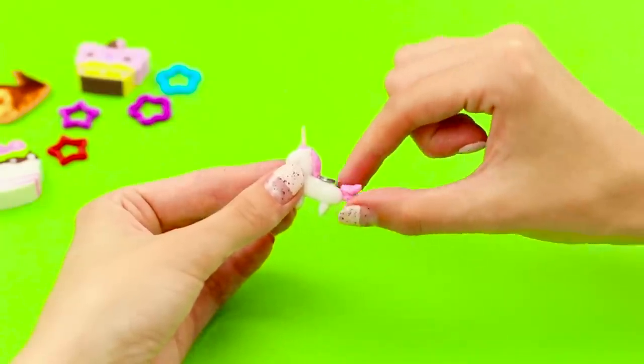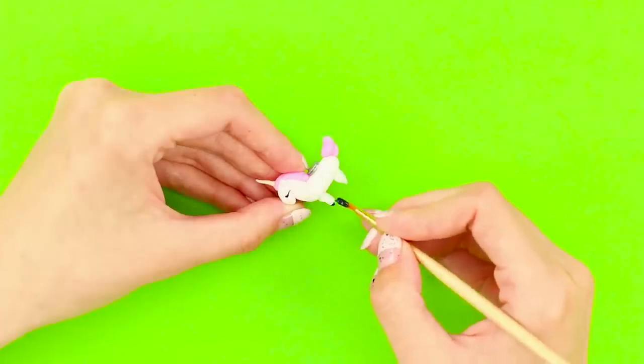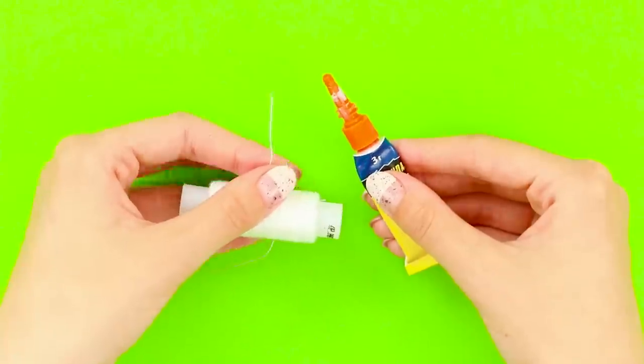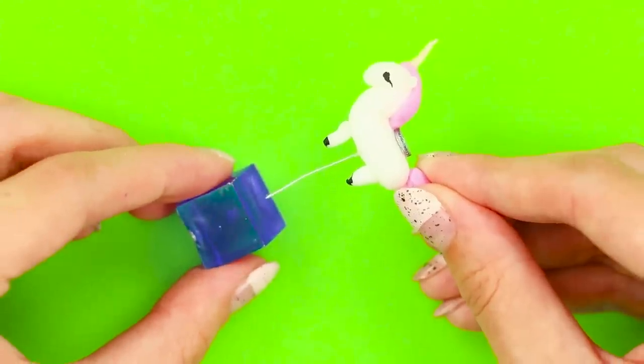Glue a small round magnet on the back. Paint eyes and hooves. Take super glue and a thread. Glue one end of the thread to the unicorn and the second to the base of a cube.